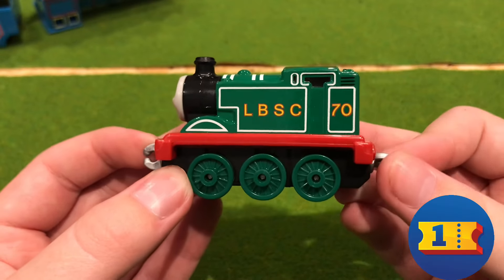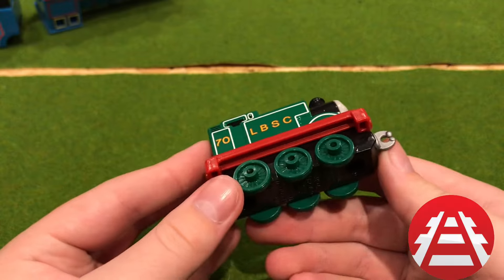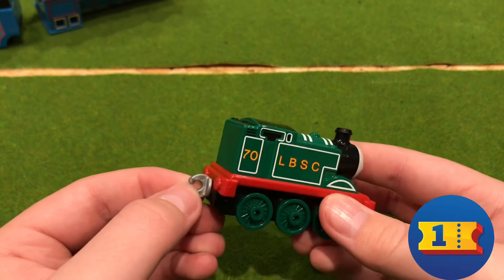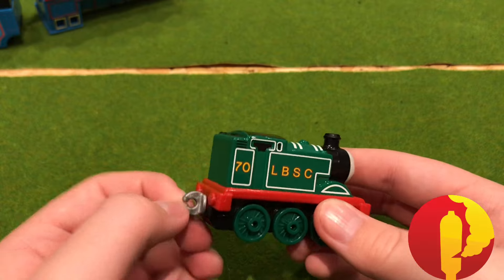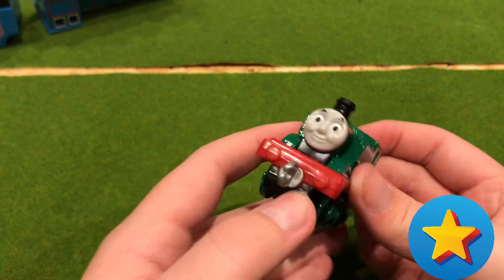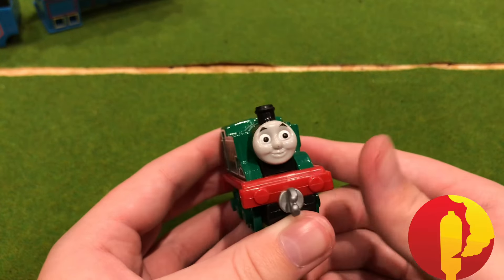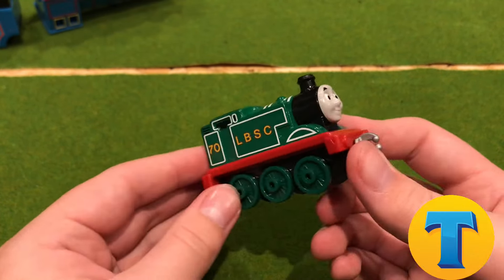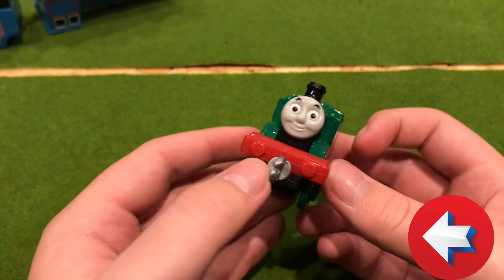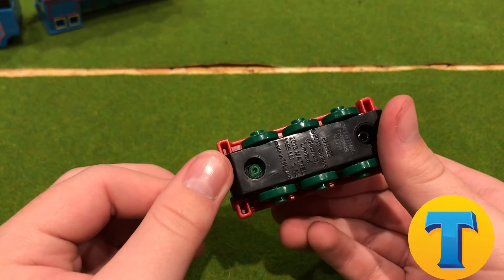So this is the Adventure Begins Thomas. Green wheels, and these coupling rods - these couplers - very durable. I'm definitely going to be using this in my Adventure Begins series, the reason why I bought it. All I need now is James - the Black James - and that's about it. Nice design.